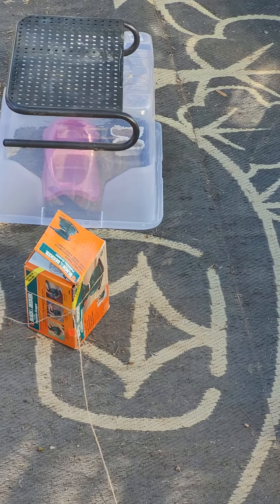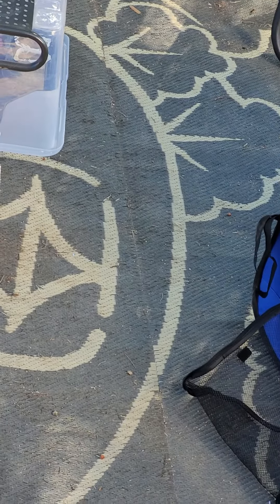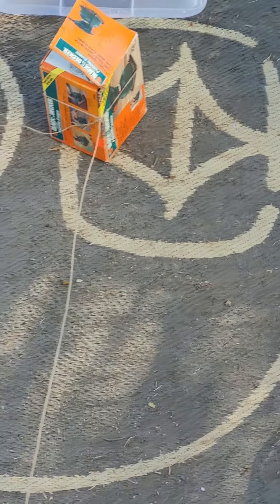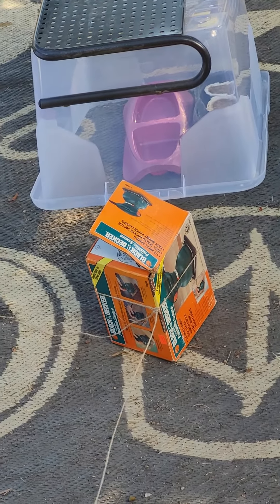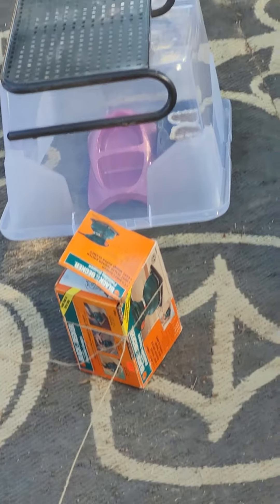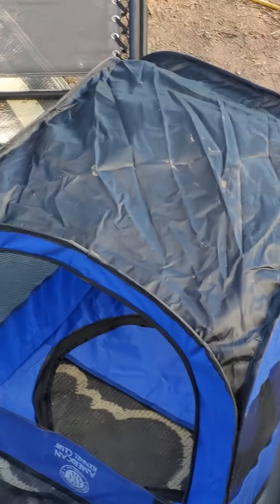I am trying to catch my Miss Kitty, as you can see with the old school trap there. I got the water and food inside, propped up by a little box with a little bit of weight on top, so she doesn't knock it over when she's inside. Better not blow over and knock my stuff over.